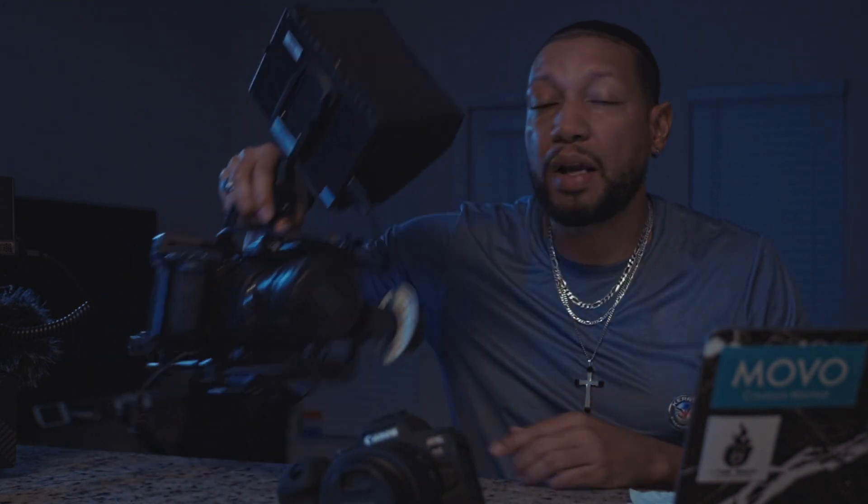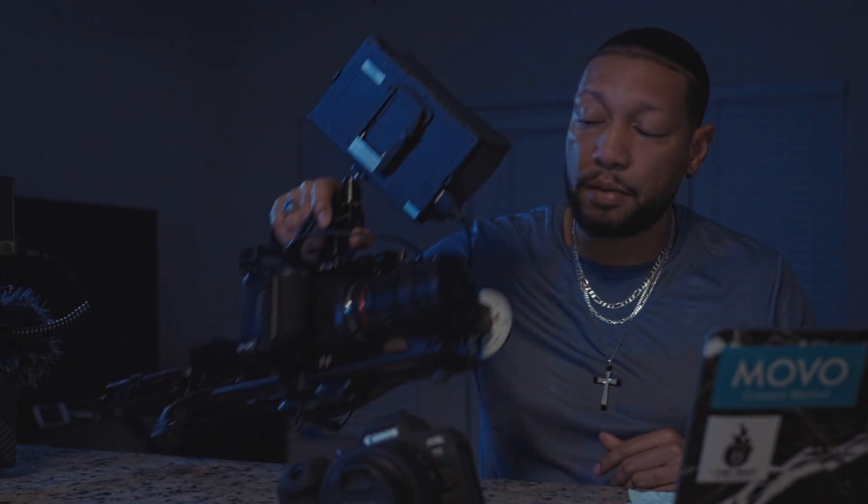Outside of Canon, I have the Blackmagic Pocket 6K, which is my go-to body for long-form stuff — interviews, long interviews, talking head stuff, corporate projects. I gotta give Blackmagic their props. This camera is exceptional, it is a beast. I love it. And it doesn't overheat, thank God. You can go for hours and hours shooting on this thing.